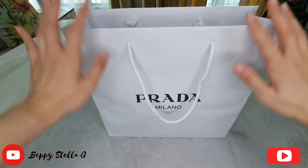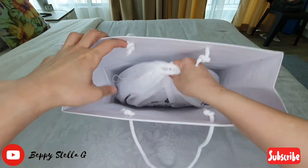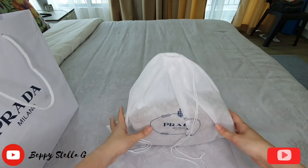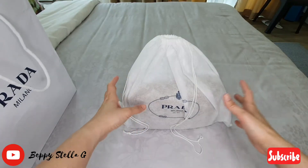Hey guys, welcome and welcome back to my channel. In today's video, I just got my Prada bag — I'm so excited! Here is the dust bag.